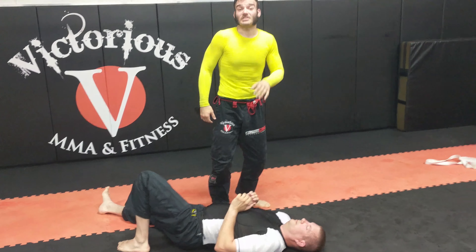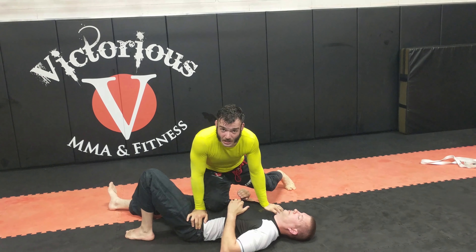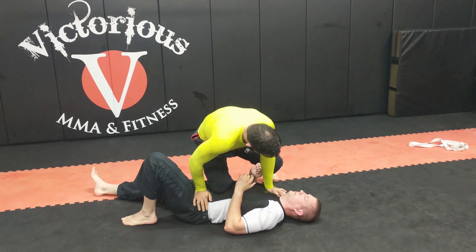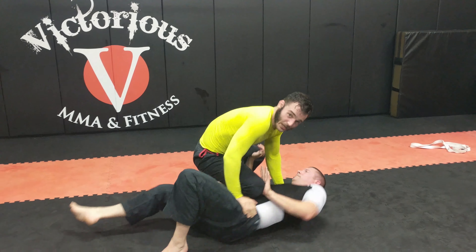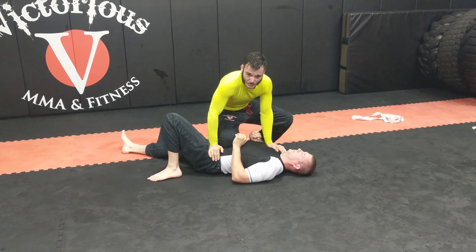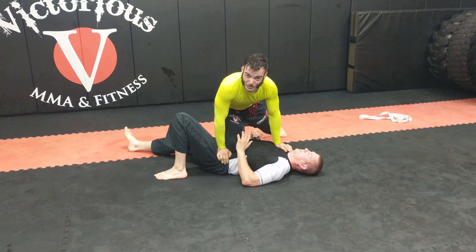Another thing — this is the most common mistake I see — people jump on top and they're like a sprinter. If this leg is stretched and he shrimps, how am I going to chase him with nothing left to stretch? So I always want this leg bent. Now if he shrimps, I'm just going to chase him. He's going to get tired long before I get tired. This leg always has to be bent, and I never want my knee pointing at him like this — it feels stable but it really limits everything and doesn't put that much pressure on.